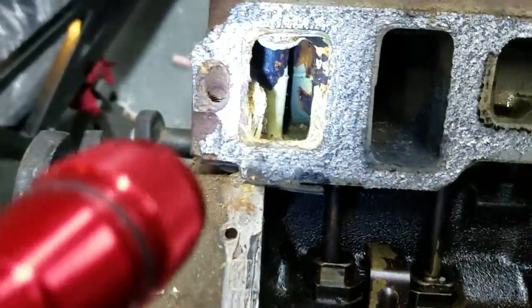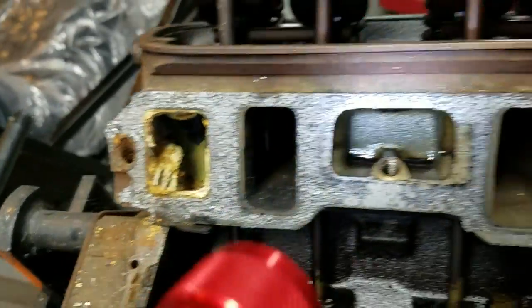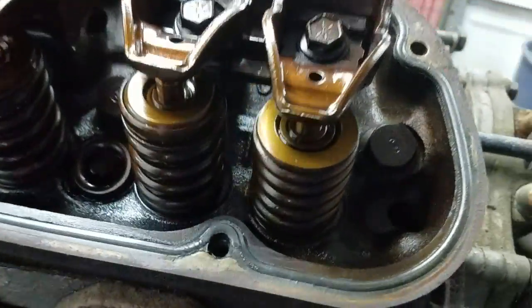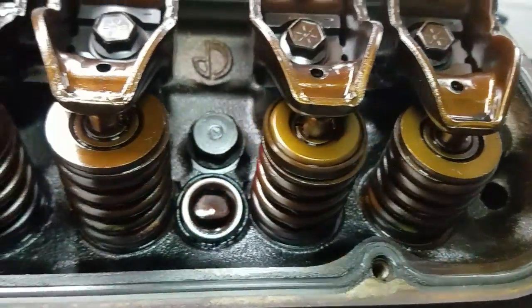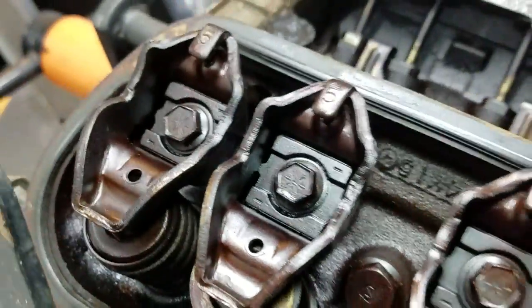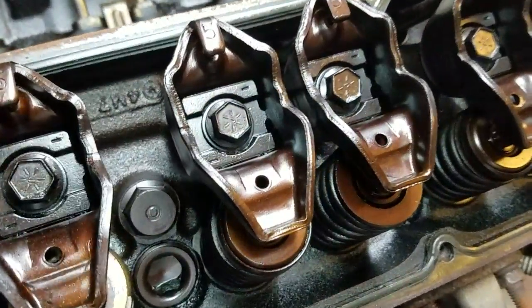I want to add a cam to it for the Cobra sound — I like that Cobra sound — but otherwise keep the heads stock. I can always swap out heads later if I want to add some power, but I'm thinking of just starting off stock, learning the car.